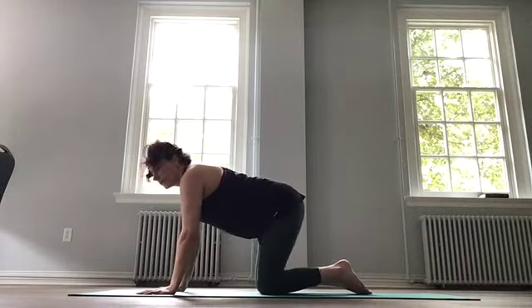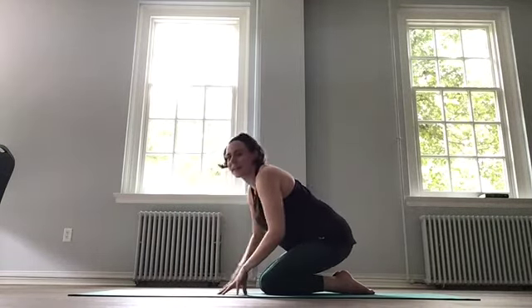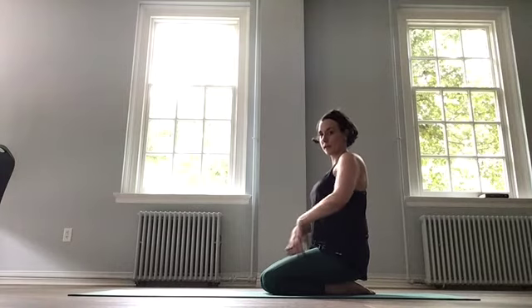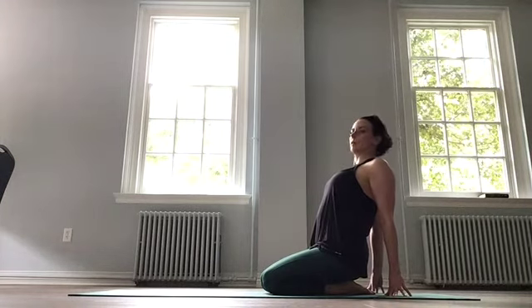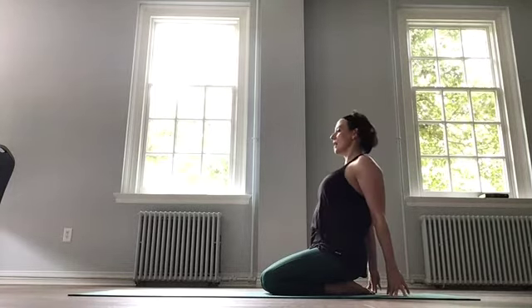Let's sit back onto our heels. You can stay here if this feels like a stretch for you, especially if your knees are talking to you. You can open up the chest, pull the shoulders back and open — we can all just do this right now, this feels really good. And release.